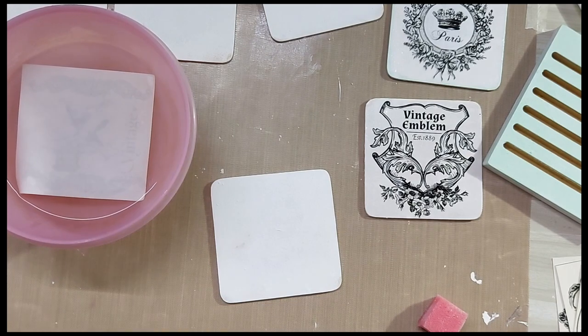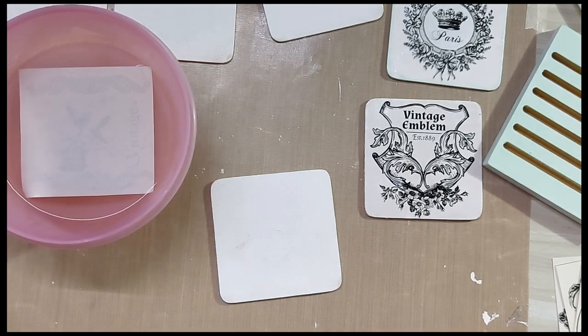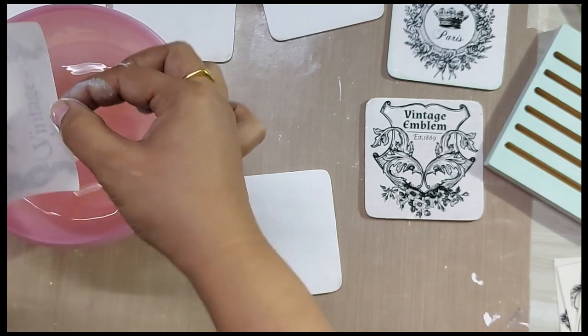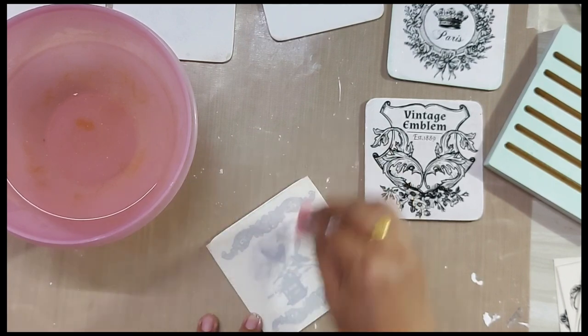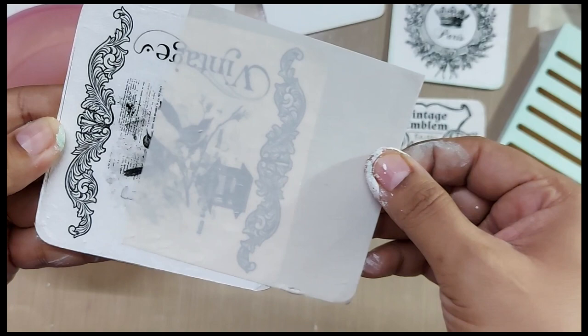This is probably my most interesting part of working with the Transformi sheets, because the whole idea of how the design would look gives you a lot of excitement. When you see the design come alive on your MDF or any other surface, it brings sheer joy.